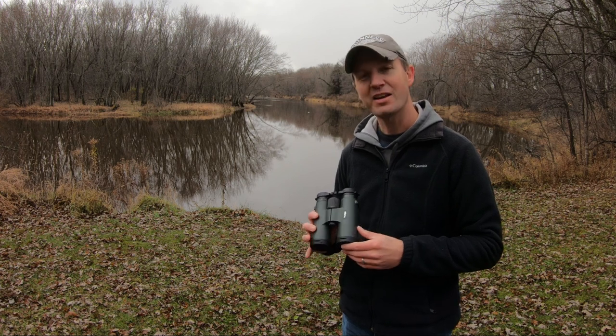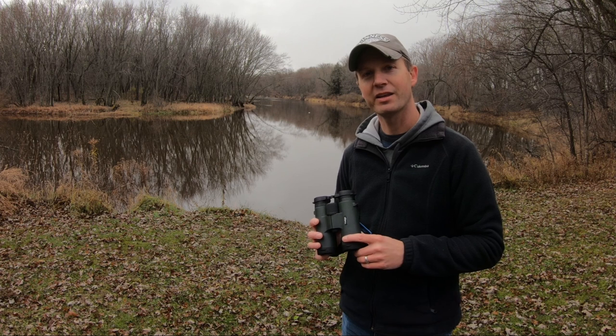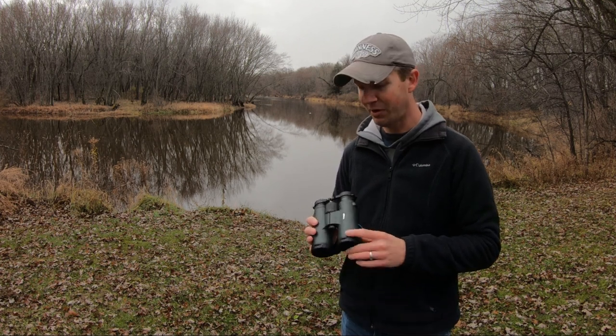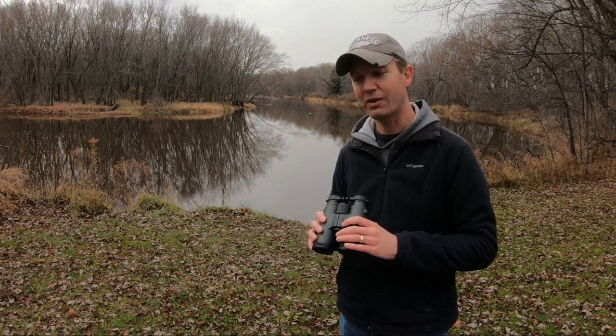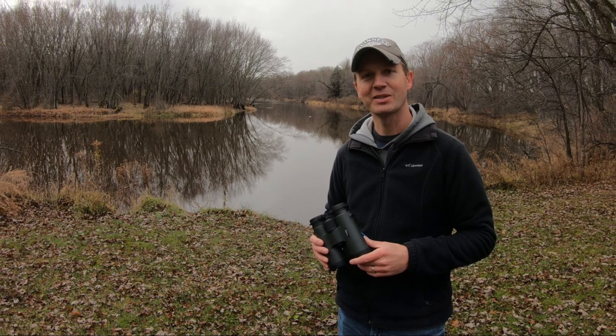I'll leave a link in the description where you can find these. I think the quality for the price point is really good — better quality than most other brand names out there for the same price. They seem built really rugged and strong and they're not overly heavy. Thanks for watching and remember to get outdoors with Dino.